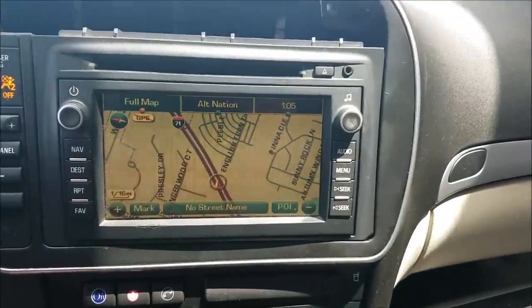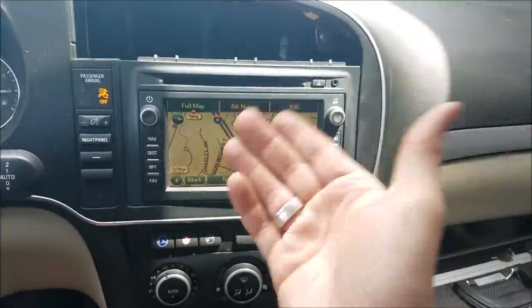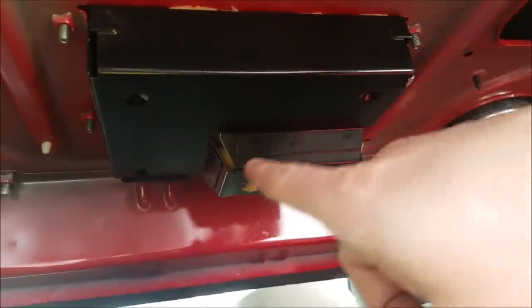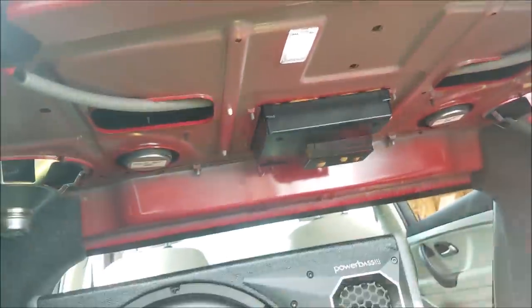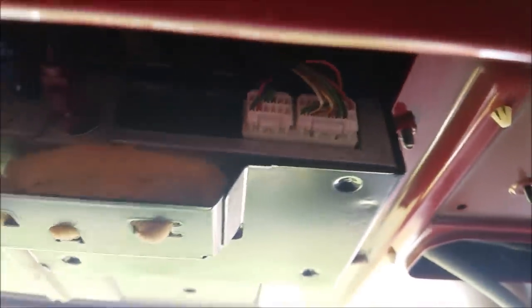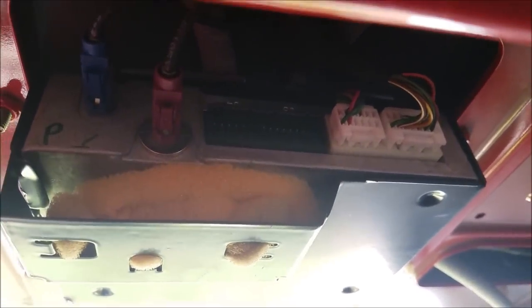If you're wondering where the vehicle communication integration module — the VCIM — is, it's right here in the center of the top of your trunk. I'm laying awkwardly in the back seat with the seat down. Here is the other side of the VCIM, the more important part with all the connectors. There are actually four screws that hold this thing in.